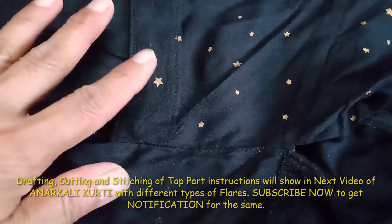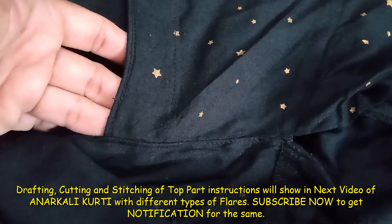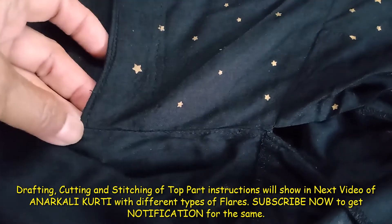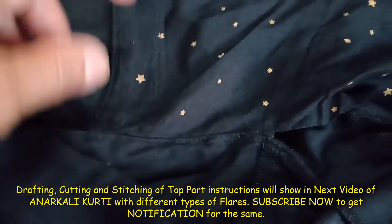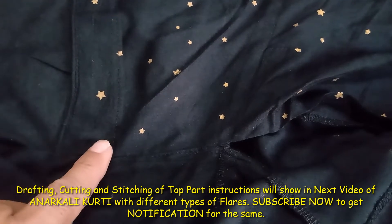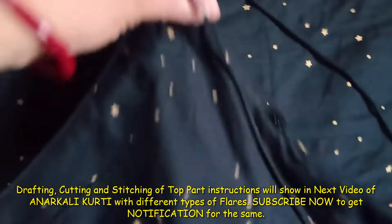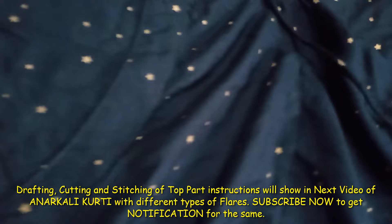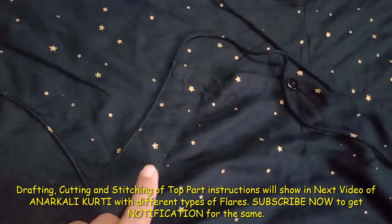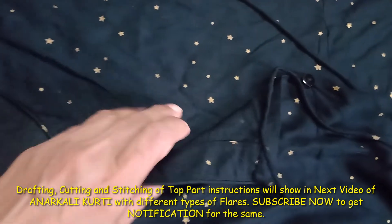For the two-piece overlap, the left-hand side part, which sits underneath, is stitched with the side seam of the right-hand side part to maintain the lapping. Always remember: the right-hand side part will be on top and the left-hand side part will be on the underside.